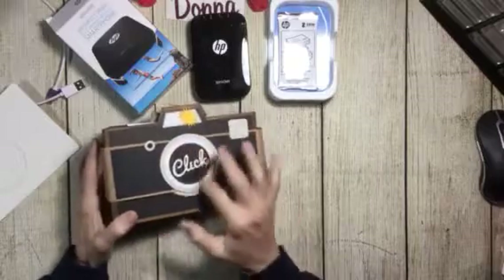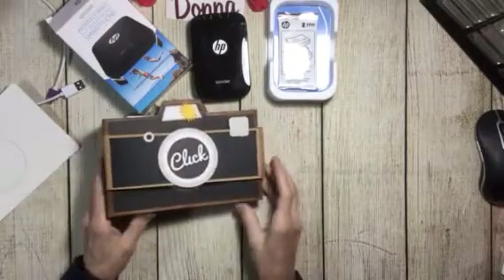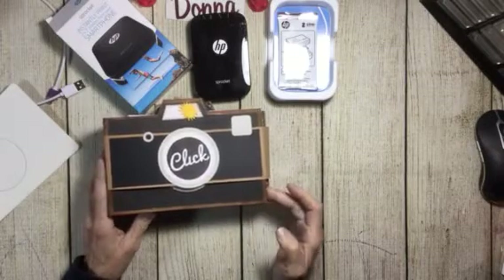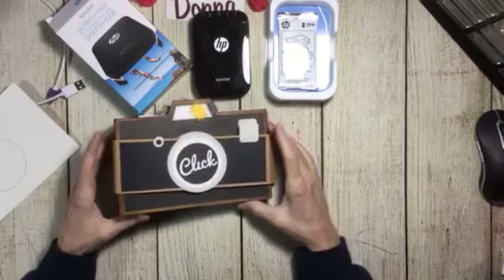I made this with the Cricut. I hope you enjoy it — give me a thumbs up, give me a shout out. Thank you!